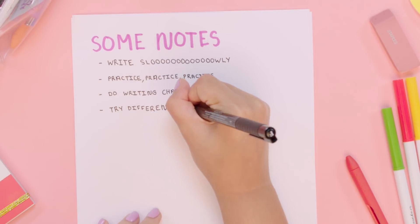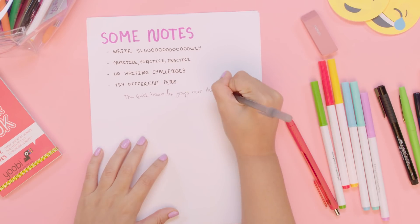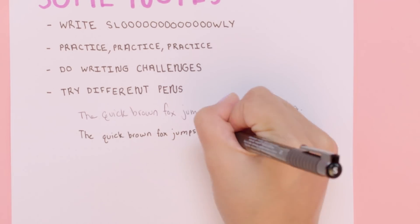The last note is to try different pens. Writing with one pen versus another, your handwriting will look different. My handwriting is really bad with this pen — I'm going to write just how I normally write to show you. But when I'm writing with this other pen, my handwriting is not bad.